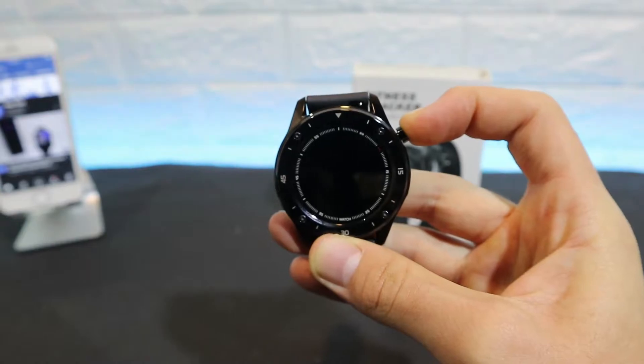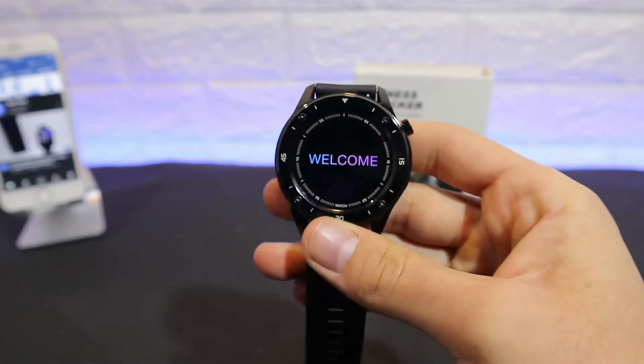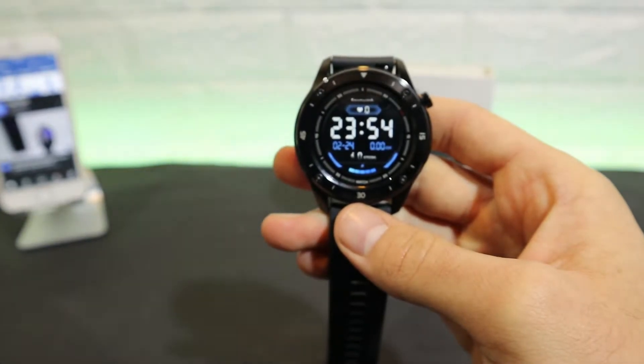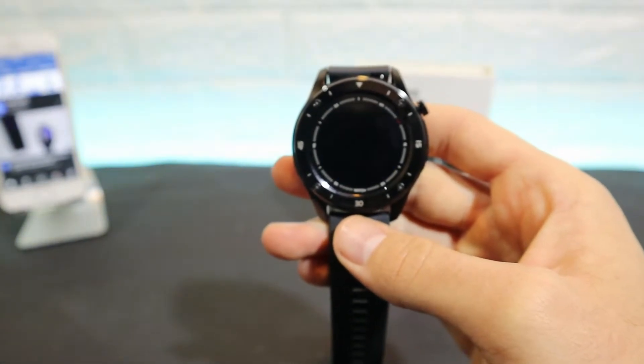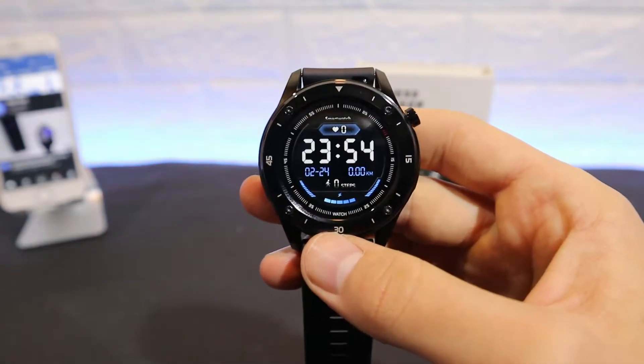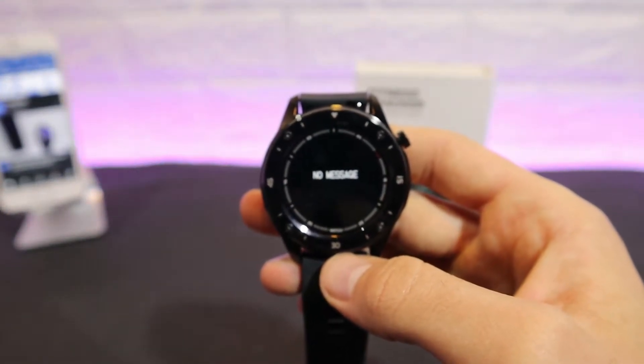Let's power on the F22. You can see we have a very good display — we have time, date, battery percentage, steps, heart rate, and other information. We can also change the watch face, which is a benefit. On the left we have notifications.